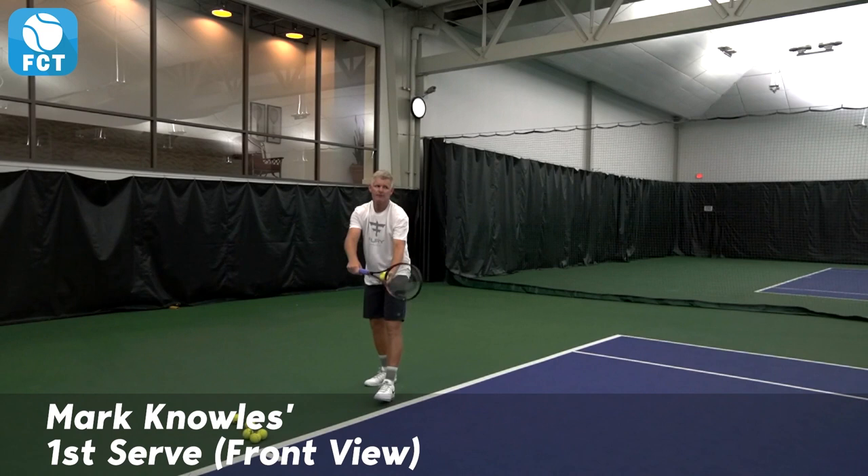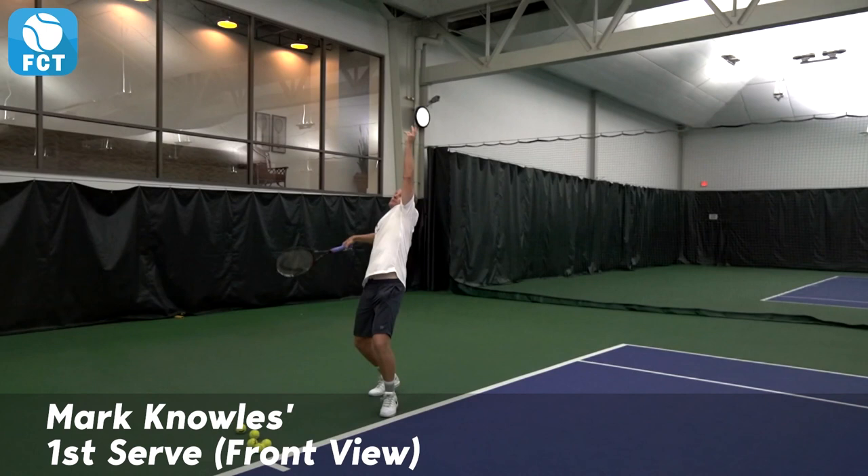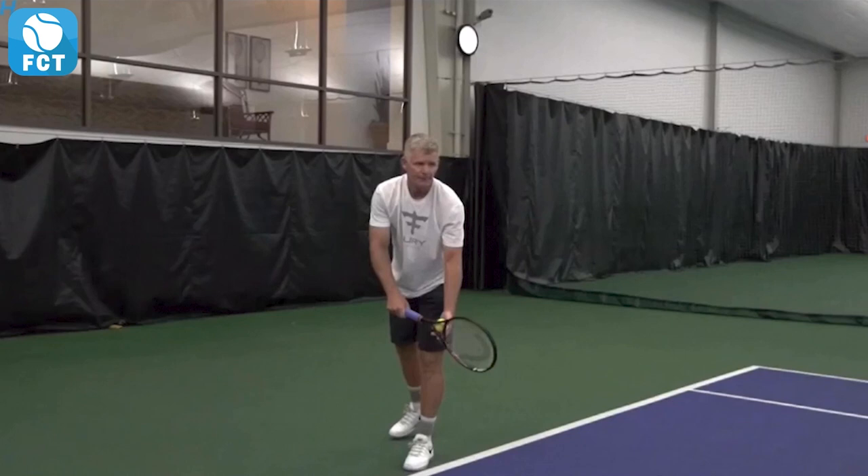Mark Knowles was a former number one doubles player in the world and is one of our 50 and over pro players in our FCT Pro library, where you can compare your strokes to his side by side. Mark is going to show us his first serve right here.